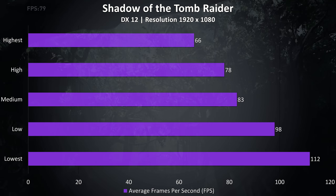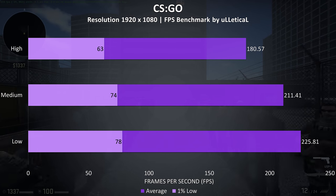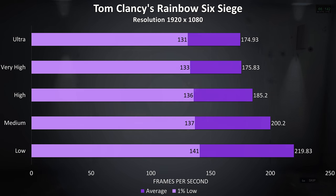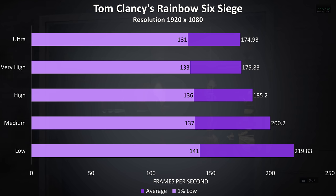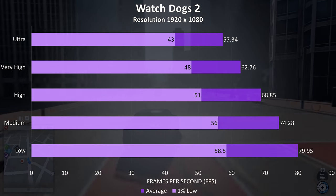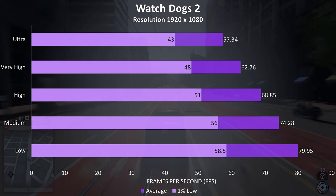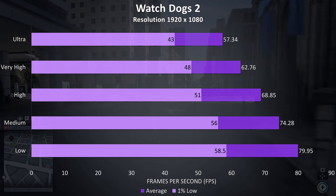Shadow of the Tomb Raider performed quite well with above 60 FPS averages even at maximum settings. CS:GO tested using the Ulletical FPS benchmark saw around 200 FPS with little change between setting levels. Rainbow Six Siege performed very well and seems to heavily benefit from Nvidia's Turing architecture — frame rates are noticeably higher compared to GTX results. Watch Dogs 2, though demanding, ran fine even at ultra settings with the 1% low well above 30 FPS.